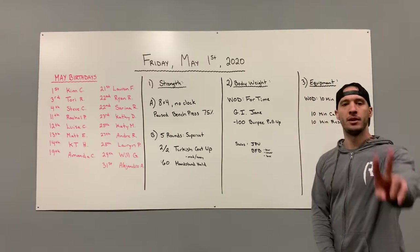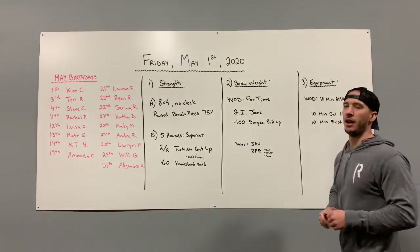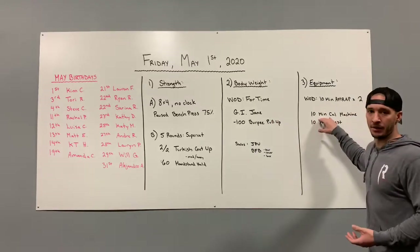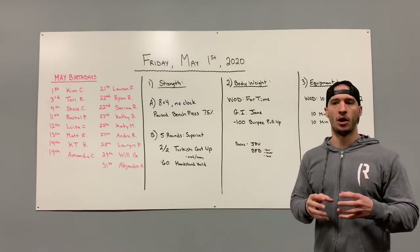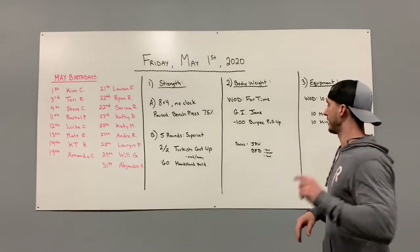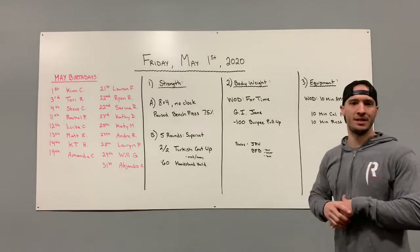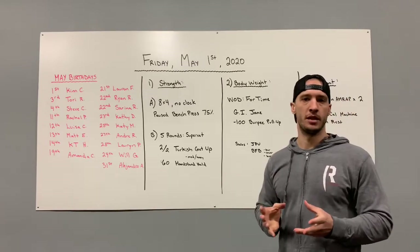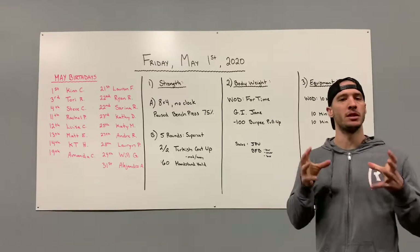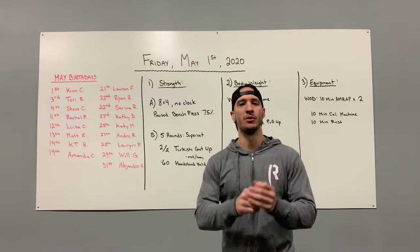Your equipment workout is a 10-minute AMRAP — twice. This is the final part of our machine calorie experiment. We went with 1-minute rounds, then 2-minute rounds, then 4-minute rounds, and now Friday is a 10-minute round. Monday through Friday, the total time on your machine is exactly the same — I'm curious to see how this shakes out. You'll go 10 minutes on your machine, 10 minutes rest, then 10 minutes on the machine and you're done. This might actually be the shortest overall session of the four. That is your Friday May 1st, 2020 workout — let's get this month started right, get to work, and I'll see you Saturday!